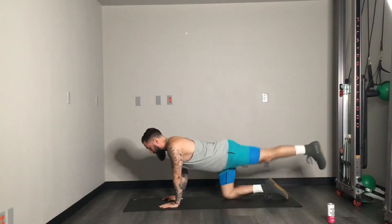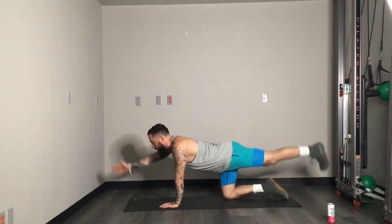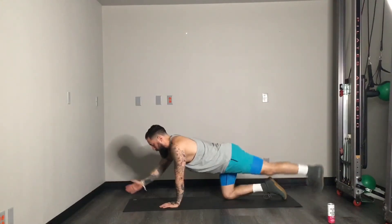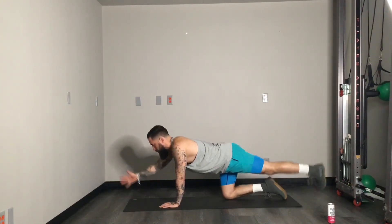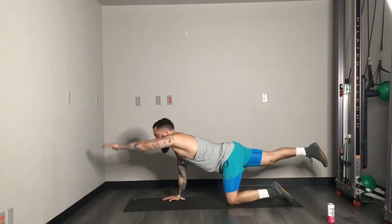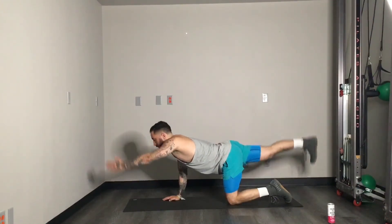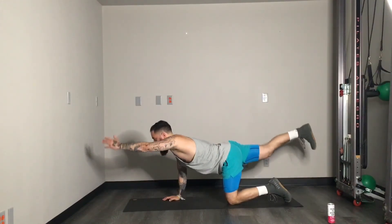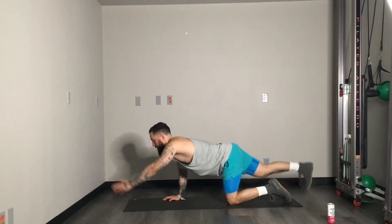We're going to set up the bird dog next. Left leg, right arm — I just cannot get things straight today. Here we go: tapping through, three, four, five, six, seven, eight, nine, ten — five more. Nice job. Switching sides: right leg, left arm. Tapping through both sides.